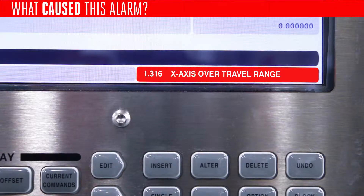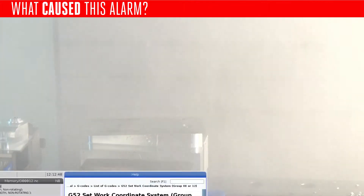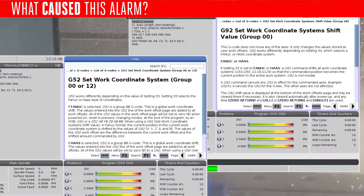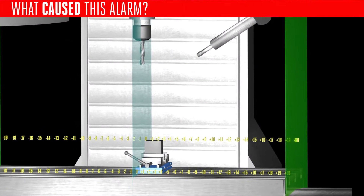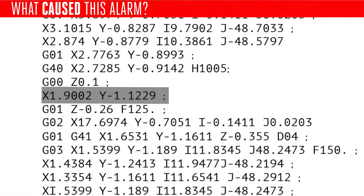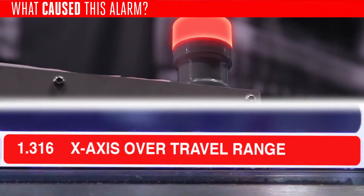Alarm 1.316 occurs when the x-axis is commanded beyond the plus or minus x travel limits, either as an interpolated move or as a rapid motion. This can happen if you're using the additional work offsets G52 or G92. These offsets shift your existing work offsets to a different position. If a programmed move is outside the established range, the control generates alarm 1.316.